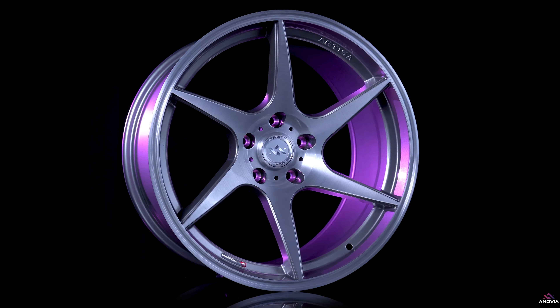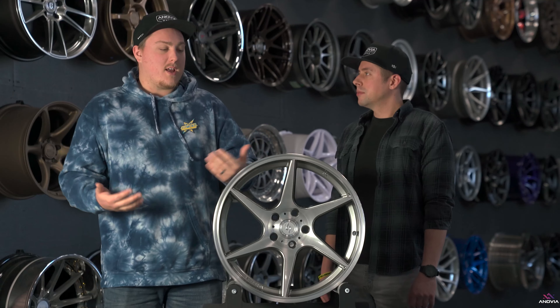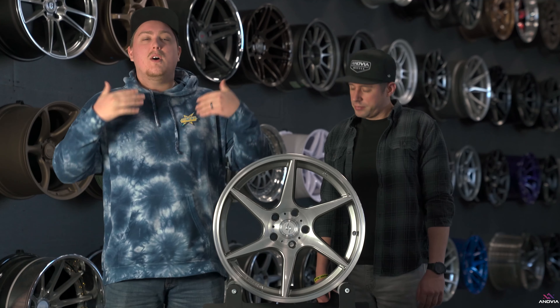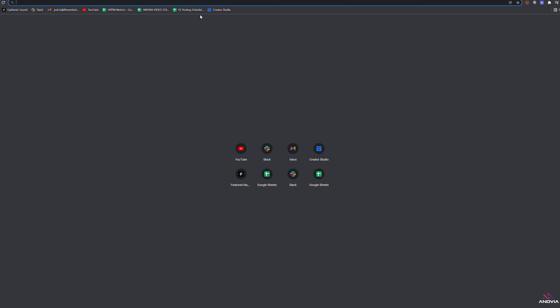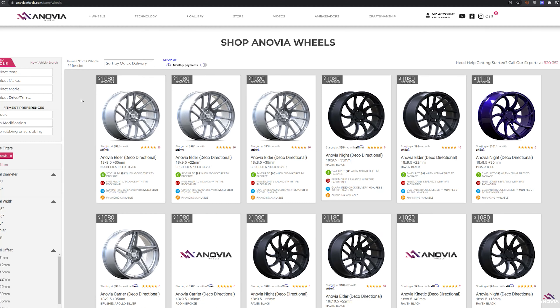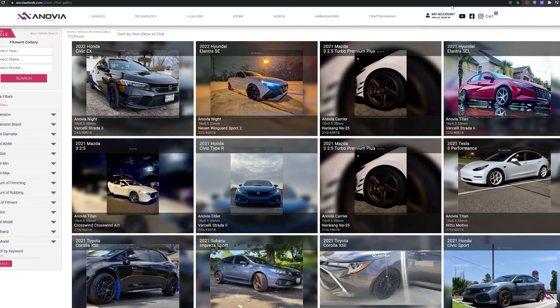It looks good on a lot of different platforms, so we're going to take a look into this today. Talk about some different weights, talk about different sizes, what it looks good on, and of course what makes the Titan what it is and what we see it on the most. Before we get into it, if you're looking for a new set of wheels, don't forget to check out Inovia Wheels over at InoviaWheels.com. You can check them out, pair them with some tires, get them balanced and shipped for free. We'll even stretch them for you — it saves a lot of time, money, and headache.